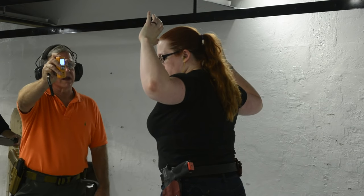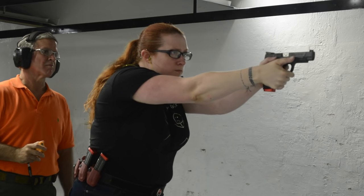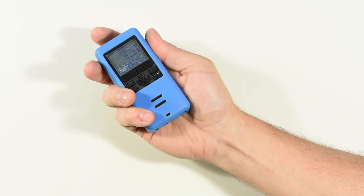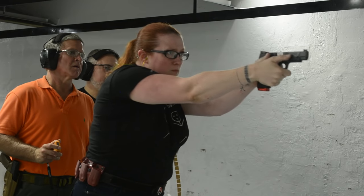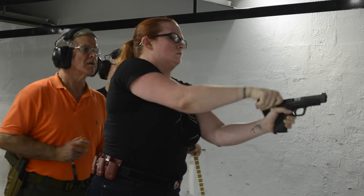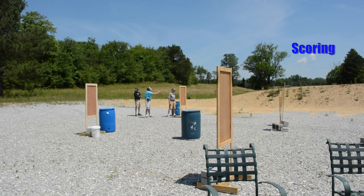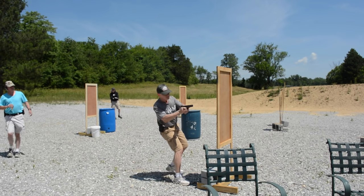I've talked about the safety rules earlier, so in this video I'll focus on scoring and basic procedural issues. All recorded with this gizmo right here — a shot timer, which is carried by the safety officer. Let's start with scoring. The basis of your score in IDPA is the amount of time that it takes from the time the buzzer goes off until the moment that you break your last shot. That's known as your raw time.